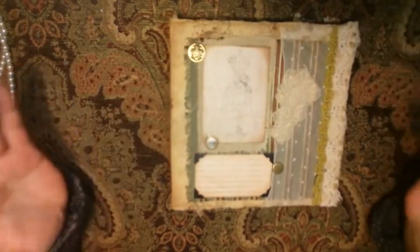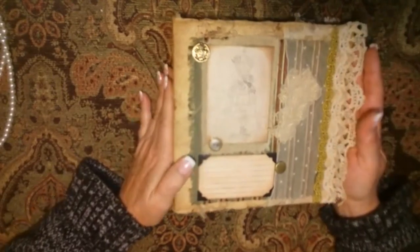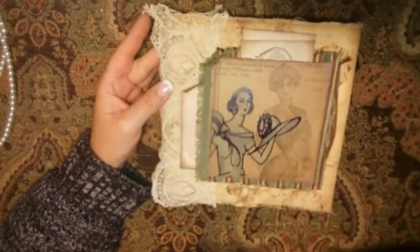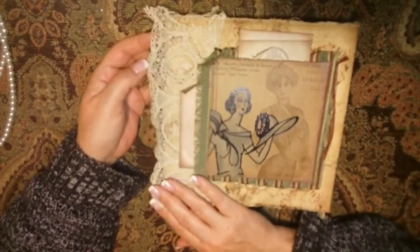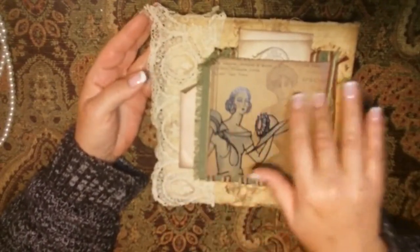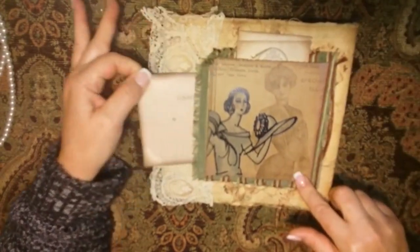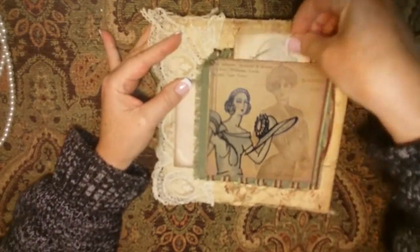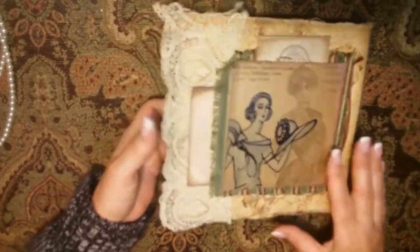I liked it aged and distressed — of course, that's how I do everything. The book itself is covered in material. It's a big book and I couldn't stop making it. Here's the back with different antique lace — I'm pretty sure all of these are Victorian laces. On the back, I put a piece of material here to make it a pocket going in this direction, and then lined it with paper here to make it a pocket going in another direction. There's some seamstress stuff in there.